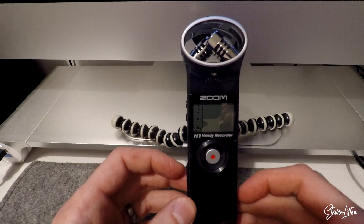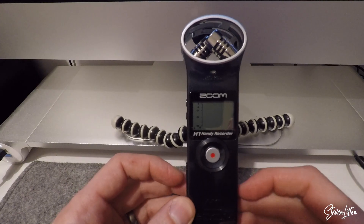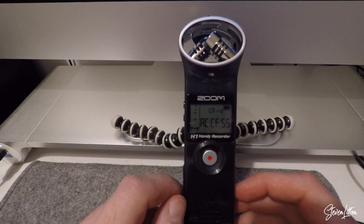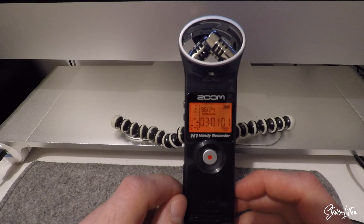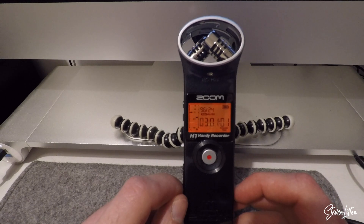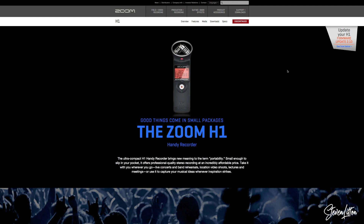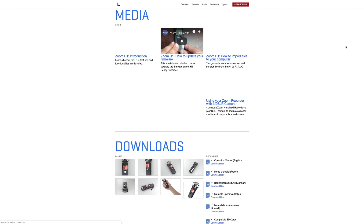When we switch it on, you'll be able to see it just quickly flashes up in the top of the screen 1.10, and that is the firmware that my Zoom H1 is currently on. The firmware version now is up to 2.10. So what we're going to do is head over to the Zoom website, and you'll see up there in the top corner there's the link for 2.10, so we're going to go down and grab that. It's just a zip file.